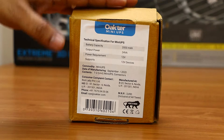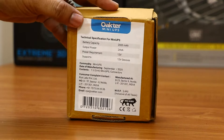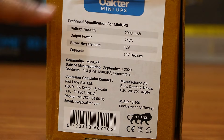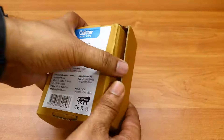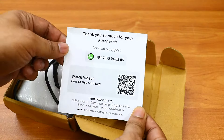Hi friends, good morning! This is Abhishek from TechVirus, and in this video I'm going to unbox and review the new Okta mini UPS. This device will help you have an uninterrupted internet connection even when the power goes off. Let me quickly unbox it and show you what's inside.